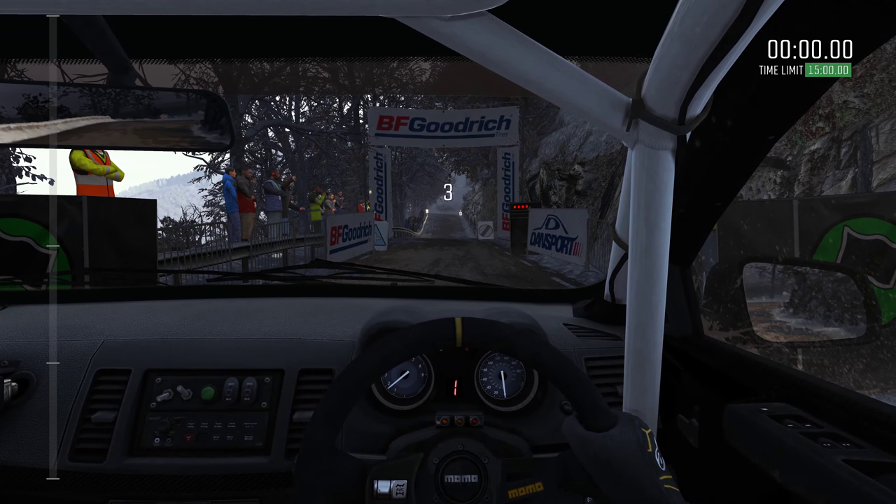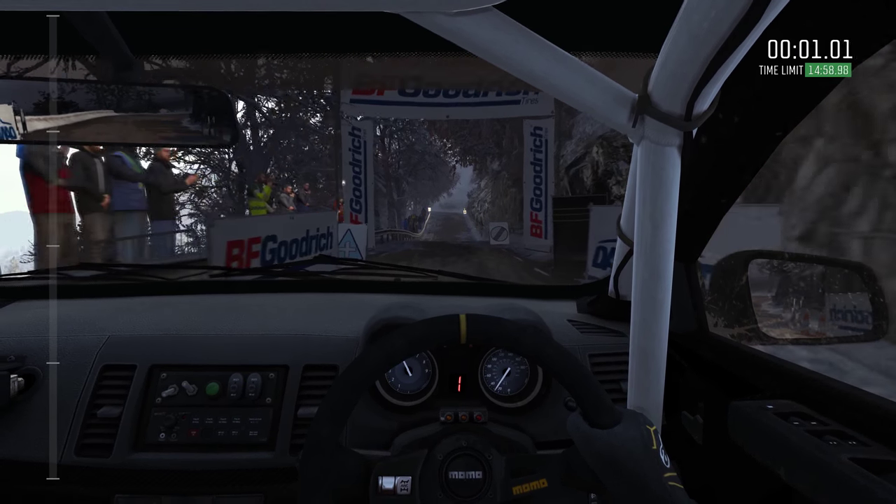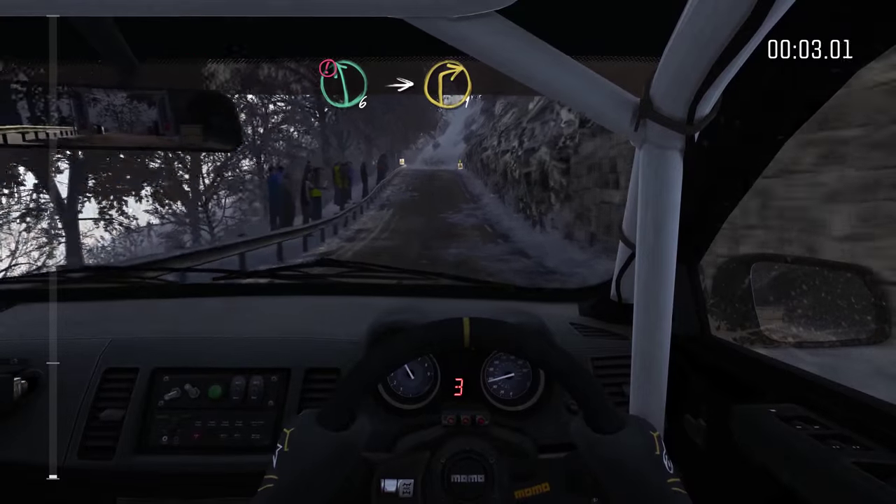5, 4, 3, 2, 1, go. Portion left 6, immediate right 1, cross junction.